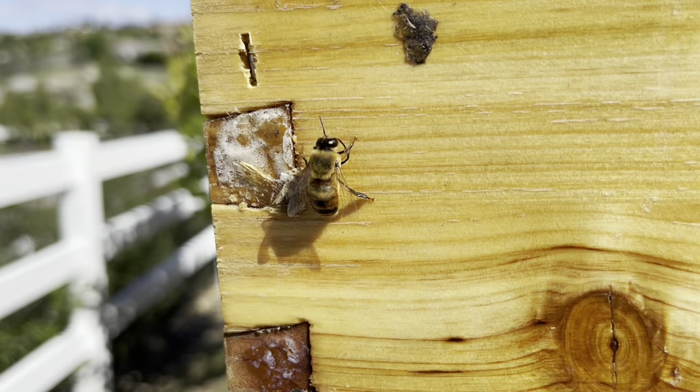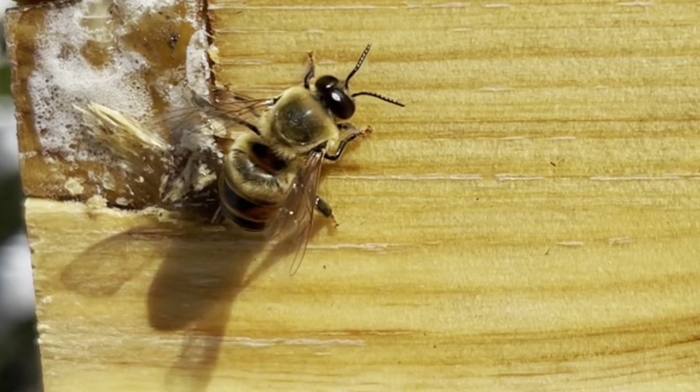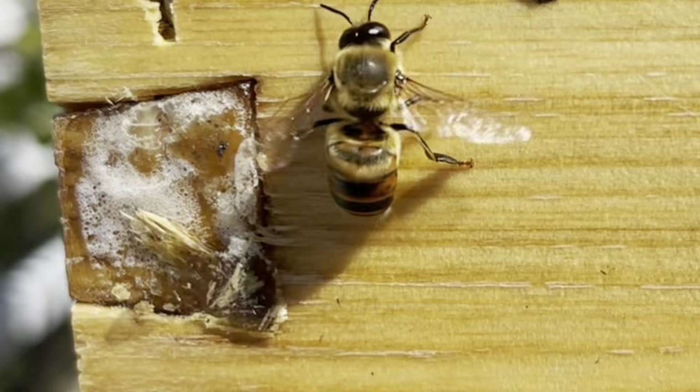Spring is a perfect time for bees to swarm and migrate because nature offers extra nectar through all the bloom and blossom. This is also a time when you might notice that your hive is producing more drones than usual.